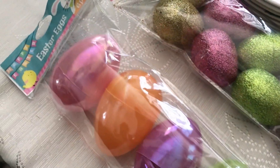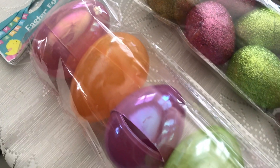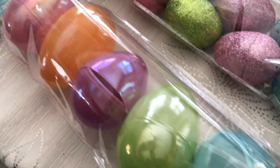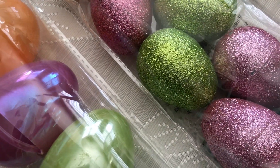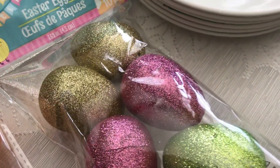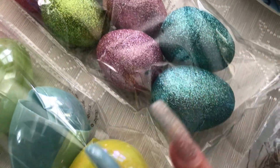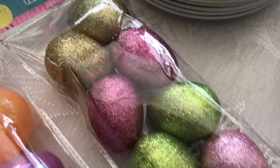I got a pack of Easter eggs and these are multi-colored — they're so pretty, really shiny. Then I picked up another pack that's more on the glam side, all different colors. I'm probably going to mix them up some kind of way.